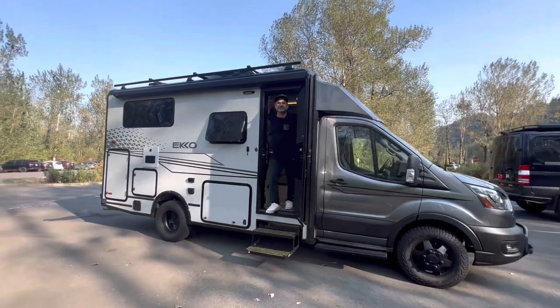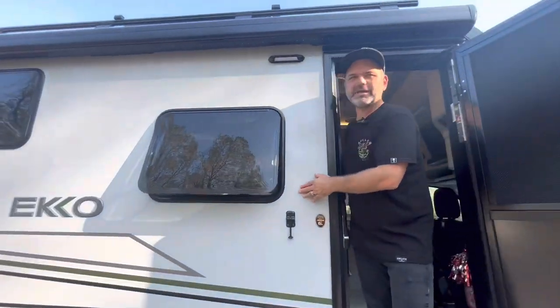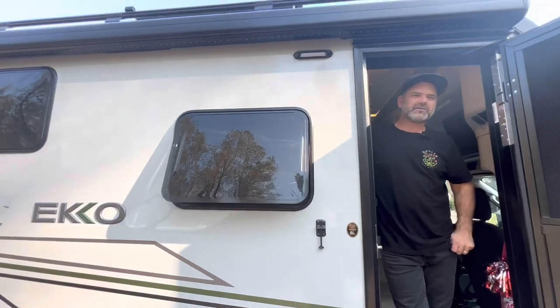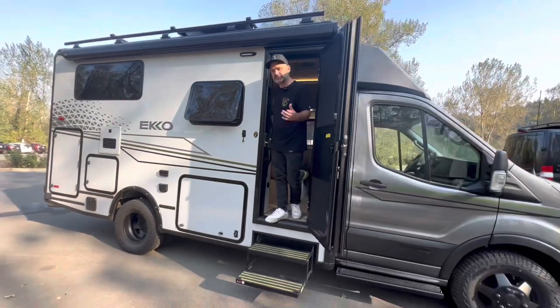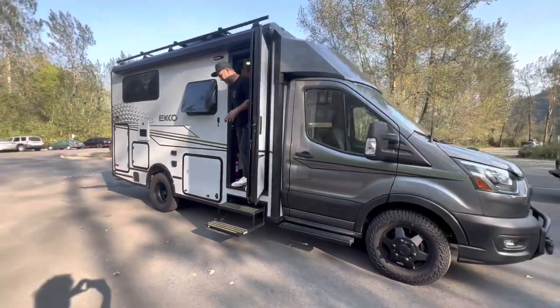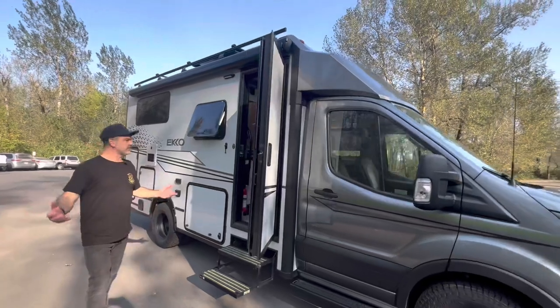Hey, welcome back y'all! Jason and Michelle here, Echo Nesters. This is Bad Betty — she's our 2022 Winnebago Echo, built on a Ford Transit all-wheel drive chassis. She's had a lot of great mods done to her. Those that haven't subscribed or are unfamiliar with us, thanks for giving us a chance.